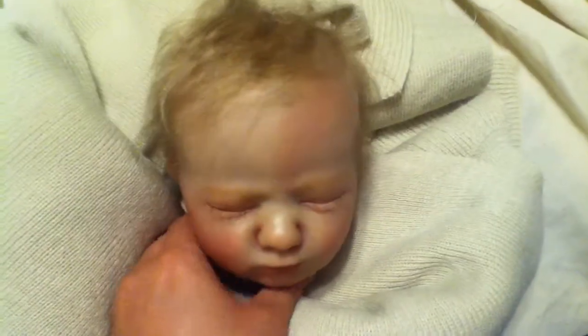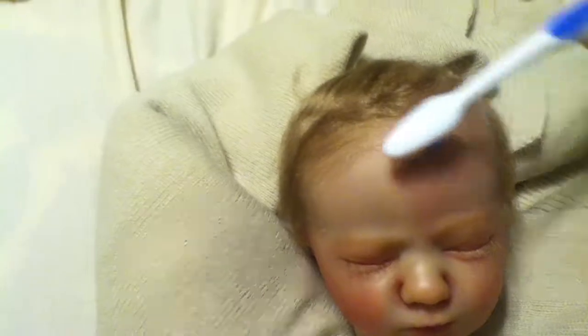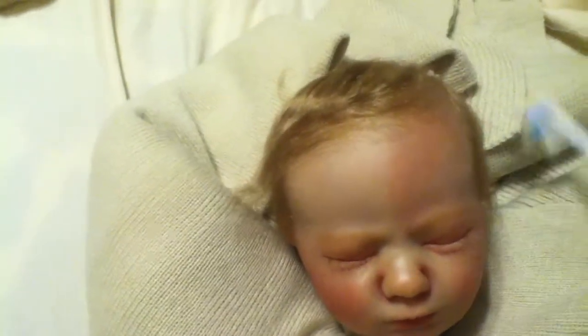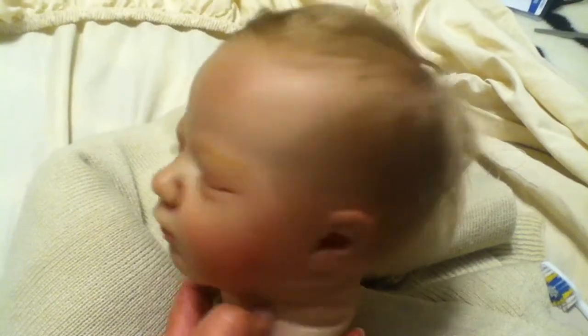Now let me go ahead and tip him over. He has really bad hair right now, so let me go ahead and attempt to brush his hair with one hand because I am holding the camera. But he is really adorable. Even with messy hair he is super cute. So there he is and the back of his head — brush it out.